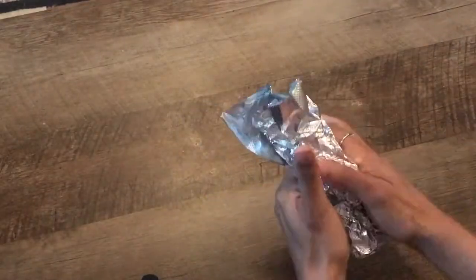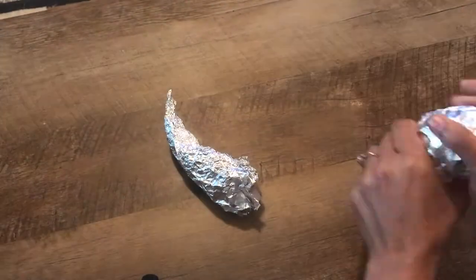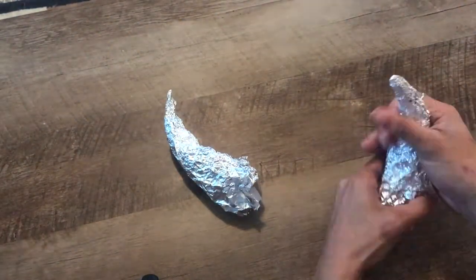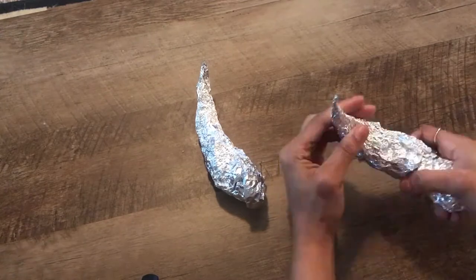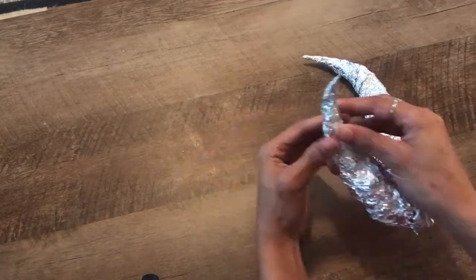Moving on to the horns — I'm using my go-to tin foil. If I'm doing symmetrical horns I like to work on both at the same time just to make sure they are the same shape. You can see I'm smoothing out all the bumpy edges and adding on to make those horns a little bit larger.